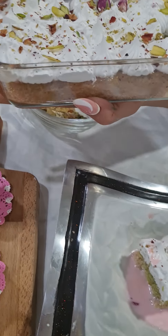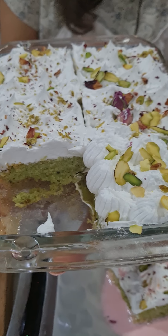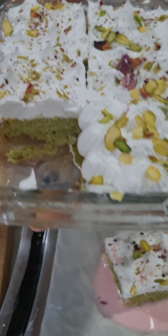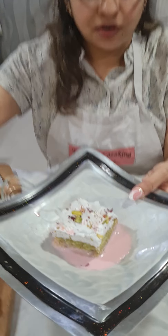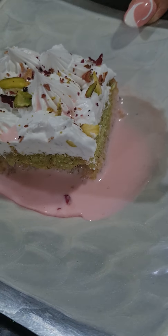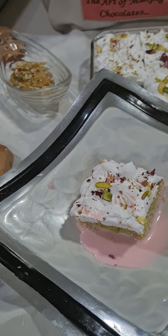This is your rose pistachio tres leches. Tres leches is three milks infused into a pistachio cake, decorated with whipped cream, pistachios, rosebuds, and rose petals. I showed you how to make the tres leches milk in a rose flavor, which can be poured on the side of an individual bite of cake. That's how it's meant to be eaten — with the milk and cake together, giving you a very moist, flavored experience. You can also call this a hot milk cake.